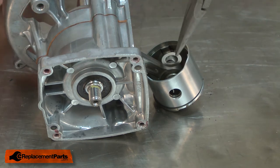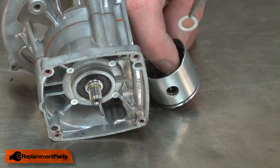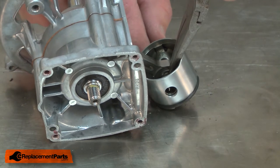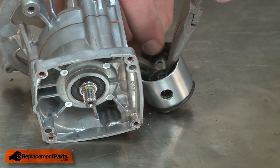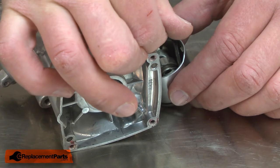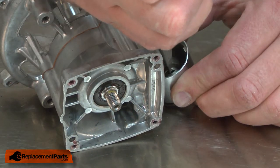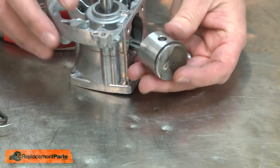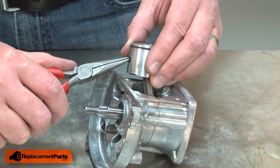And now I need to install the second washer. I'll slide the second washer in between the needle bearing and the piston, push the wrist pin in so it captures it, and then align the washer so the wrist pin will slide through. Then I'll push the wrist pin all the way into the piston and install a new retaining ring.